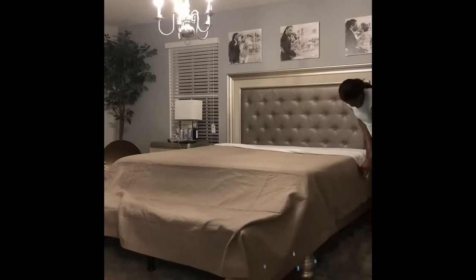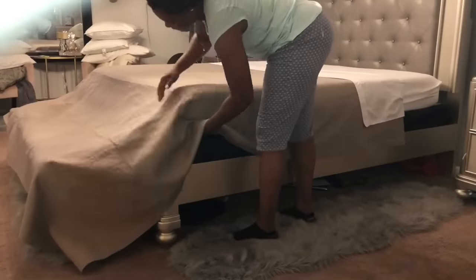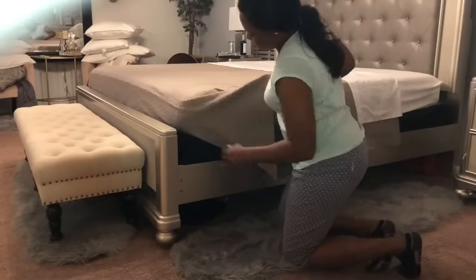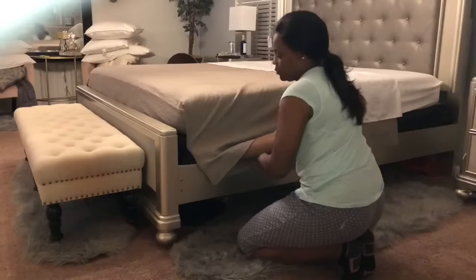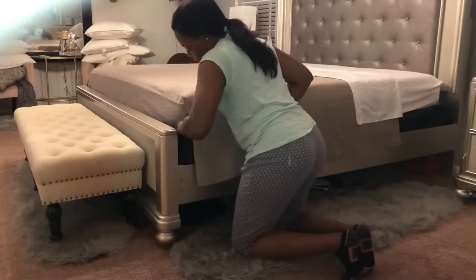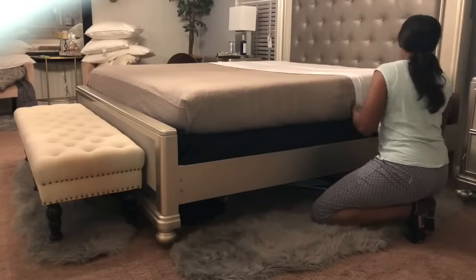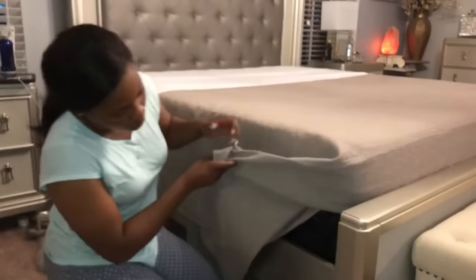Now just take all of that flat sheet and duvet cover — everything — and put it under the mattress. Watch this part very carefully, this is important. The goal here is to wrap it tight, tight, tight, tight — like a burrito. Very tight. In case you missed it the last time, watch again.